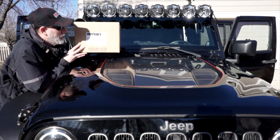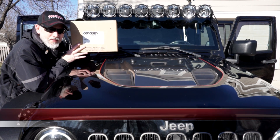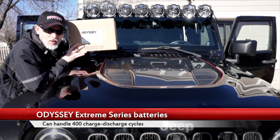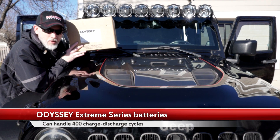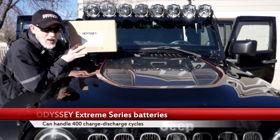What we have here is the Odyssey Extreme Series battery. It came in this special box. I don't know if you've ever seen them — most of the time you go into the automotive stores and they're already on the shelf. But if you're lucky enough, you get what I have here: this box.